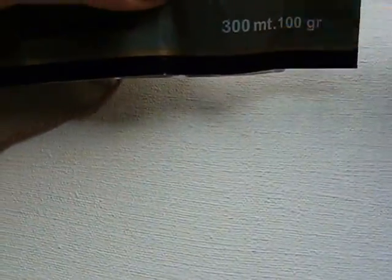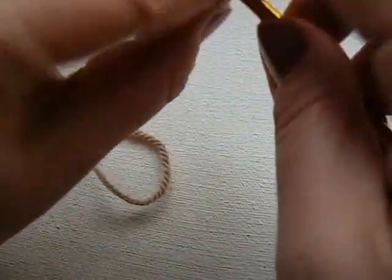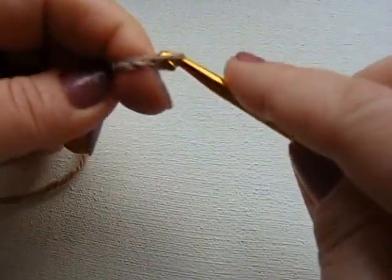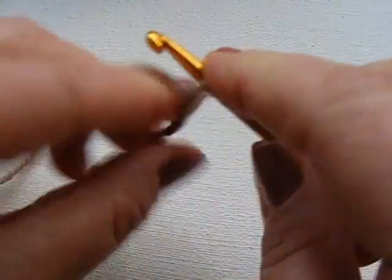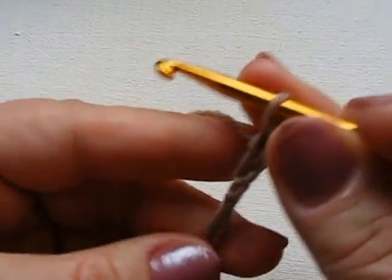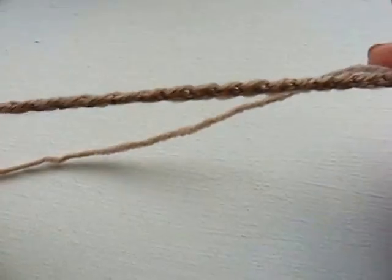Для начала: нитки 100 грамм — 300 метров. Крючок у меня пятёрка. Начинаем, как всегда, с обычной петли. Провяжем 20 воздушных петель — делаем цепочку из 20 воздушных петель. Я делаю 20 воздушных петель для того, чтобы вы видели узор. Вот у меня 20 петель.